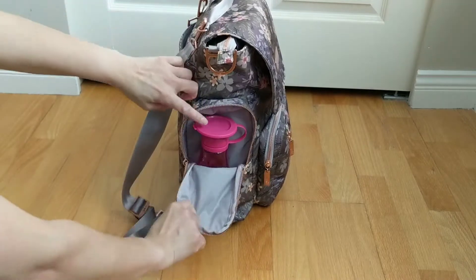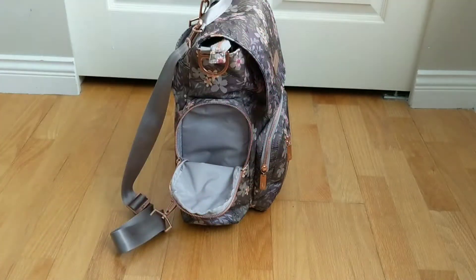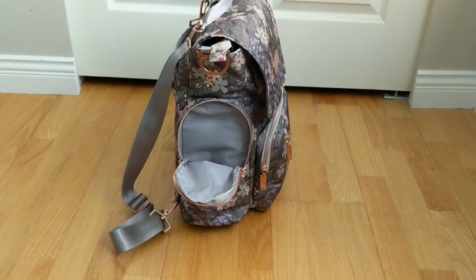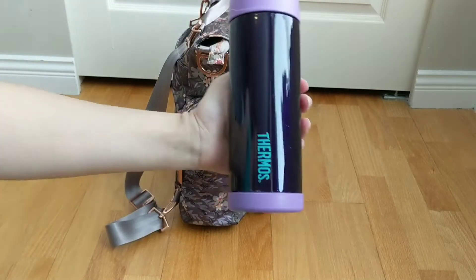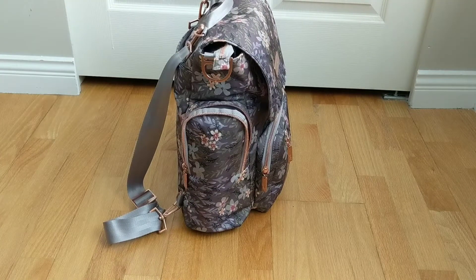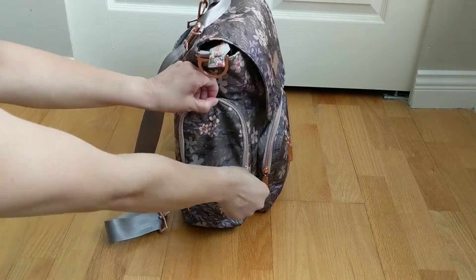Moving along — this diaper bag has two side bottle pockets and they're quite tall. I have my son's water bottle here, a sippy version by Wow, one of our favorite brands — it's easy for him to drink from, leakproof, and super easy to wash. A few other bottles that fit in this tall pocket: the Dr. Brown's 250ml baby bottle fits inside, also the Thermos brand Funtainer fits with extra height to spare. I also have a larger Thermos bottle for myself — moms, if you want to bring a taller water bottle it does fit. I'll provide links to the baby and mommy products I use in my description below.